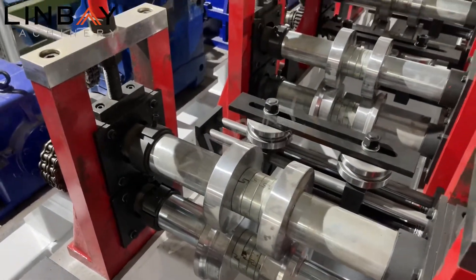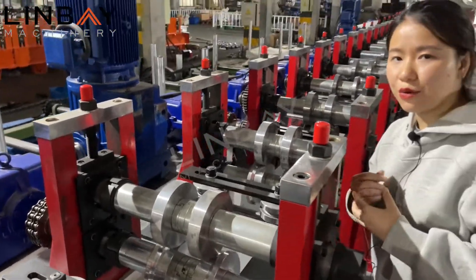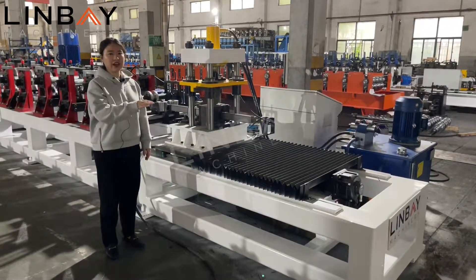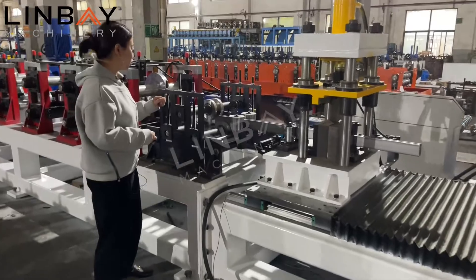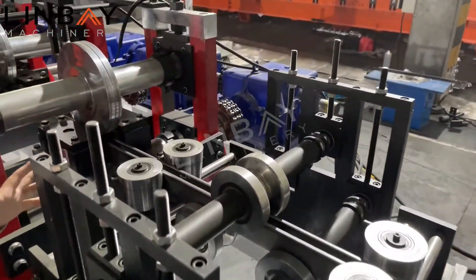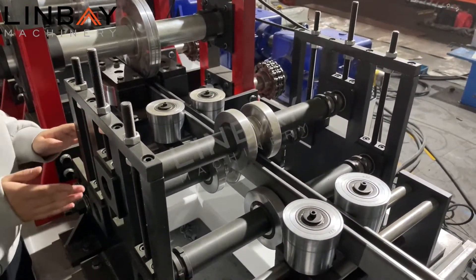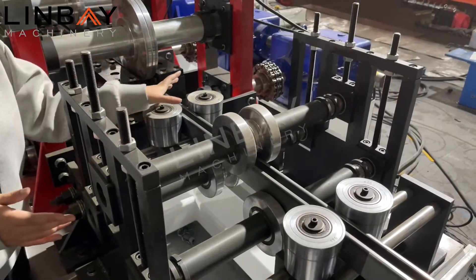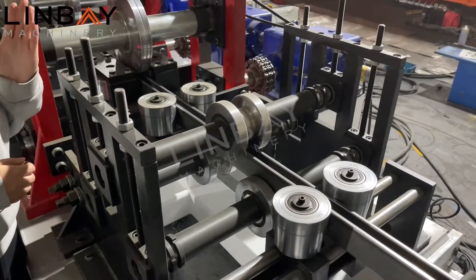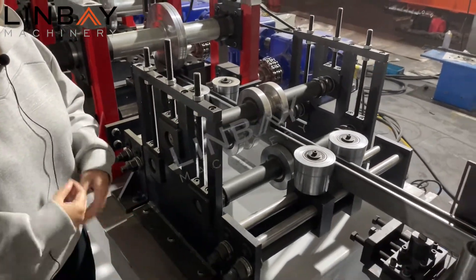We have a dedicated video for the spacer change process. If you are interested, you can check our spacer change video. The last part is the flying shear. Before the shear, we always have a straightening system. We have to consider the yield strength and tensile strength of the raw material, so there are additional rollers to make sure the final profile comes out perfectly straight. This is very important for the roll forming part.